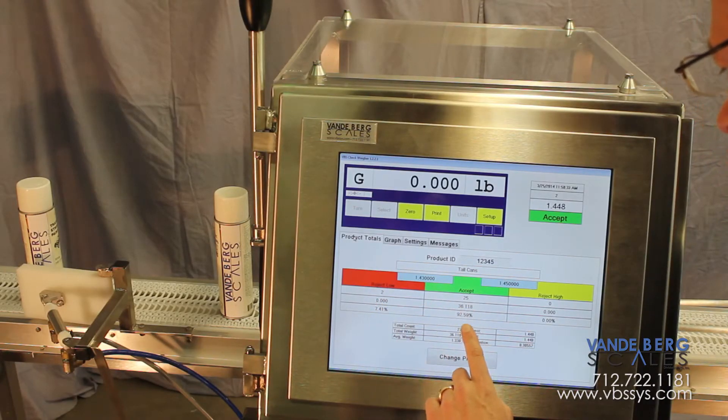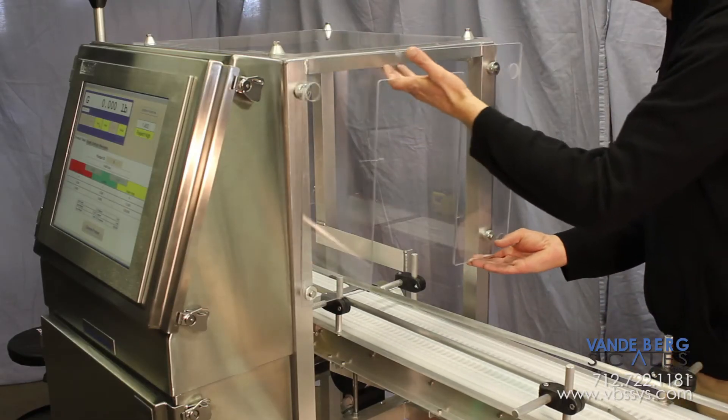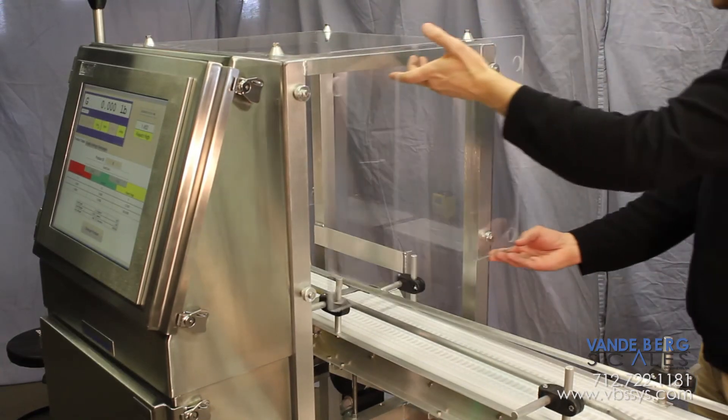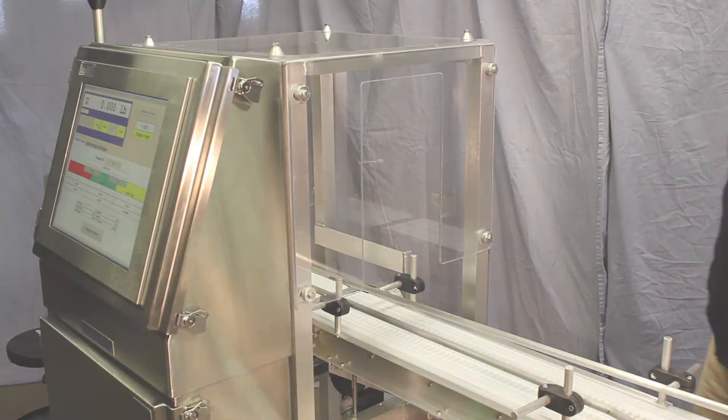Low capacity, high capacity, and everything in between — the Vandenberg Scale's Weigh-More in-motion checkweigher with our SDS 1700 controller is engineered, manufactured, and optimized for your application.